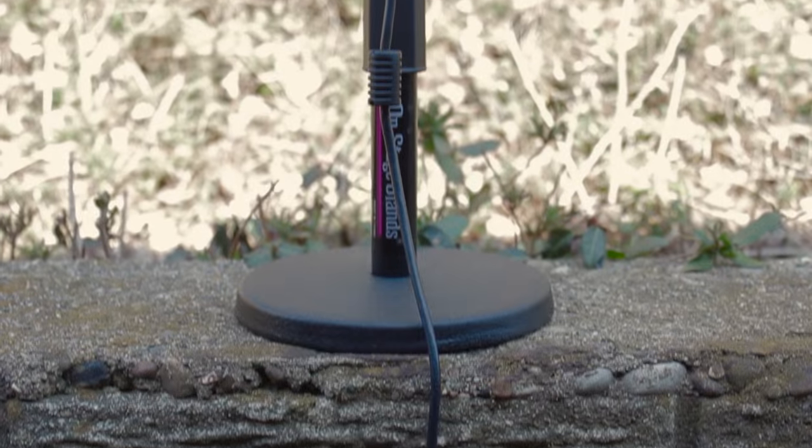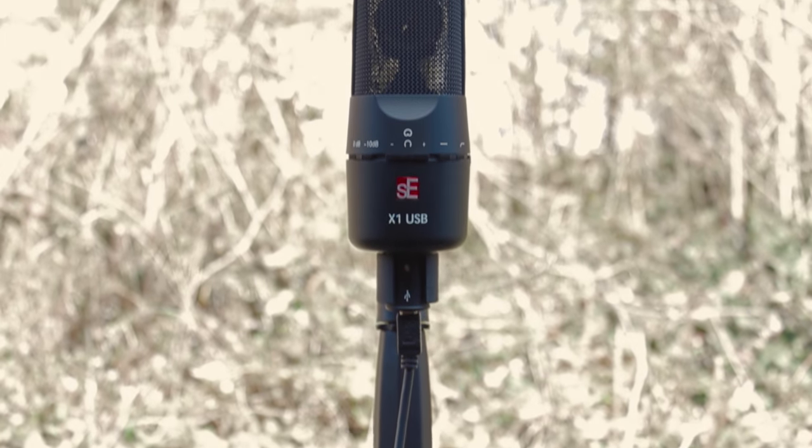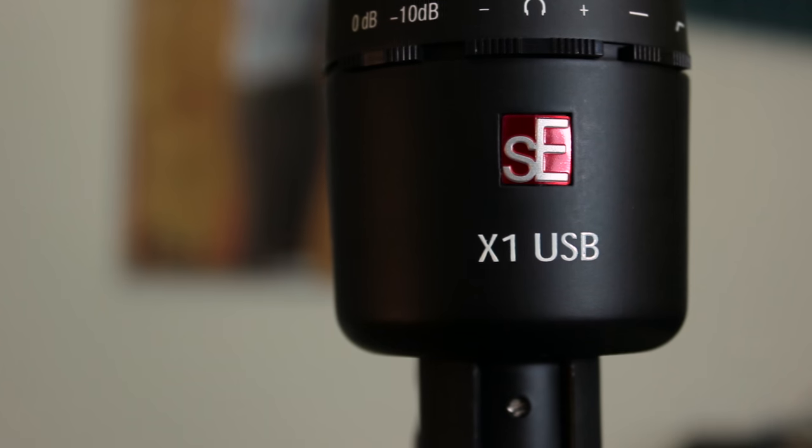In this episode, we're taking a look at the SE Electronics X1 — or as I like to call it, the SEX-1 microphone. No, never mind, just the SEX-1. This model is a USB microphone, which I normally abhor. I've never had a good experience with a USB microphone until this one, which has completely renewed my faith.